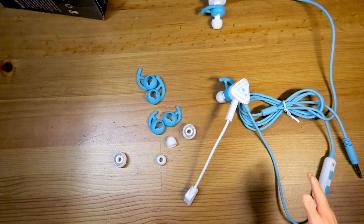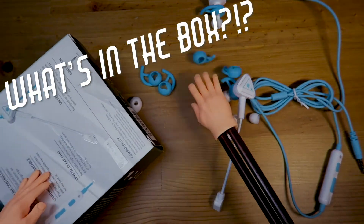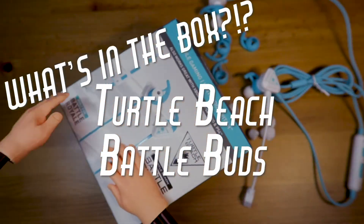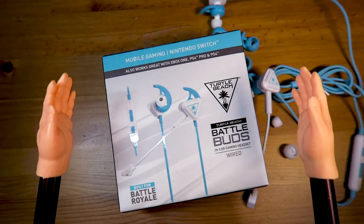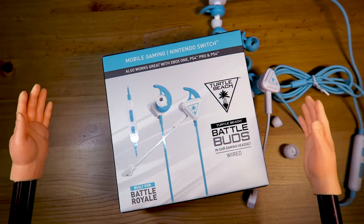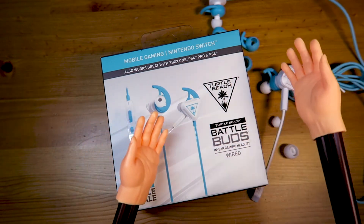And there you have it! That is another What Is In The Box, featuring the Turtle Beach BattleBuds headphones! Be sure to purchase yours at all retail stores, probably at a set price that I cannot say! But get them today, get them tomorrow, get them yesterday — these are what you are looking for!